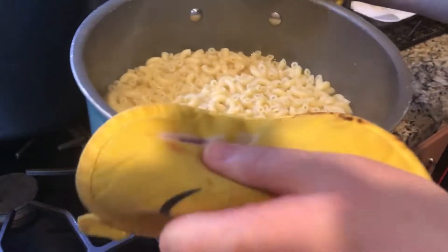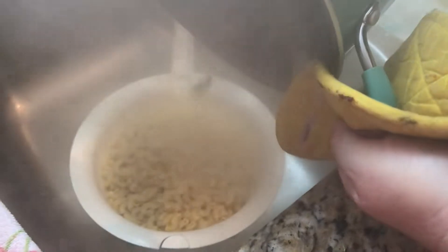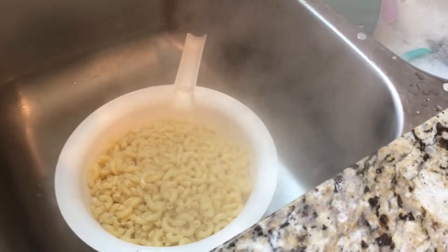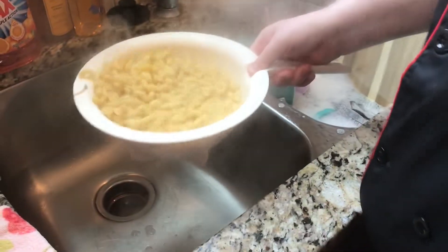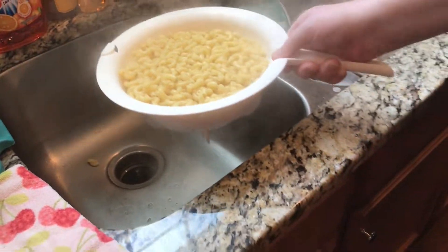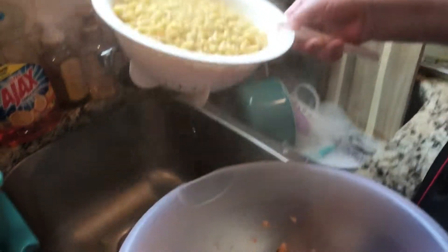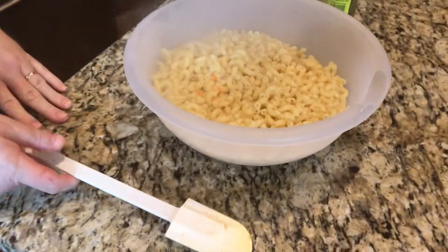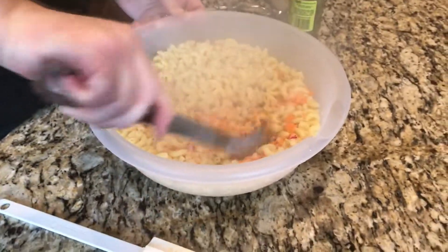Our pasta is nice and cooked. We're going to drain the water off of it now. Bring it over here, get it nice and drained, and then pour it into our bowl. Give it a little mix.